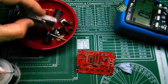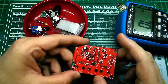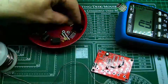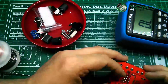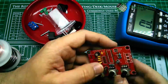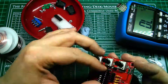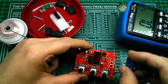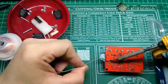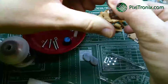Hi guys. I bought this little function generator kit from eBay. It uses the XR function generator chip and it seems to be pretty decent. You can see in the background a video of me actually building the project and it took about 25 minutes all in. The case bolts are too short as supplied so it doesn't quite work properly. But I'm just going to stop talking now and take you over to the actual testing and the operation.